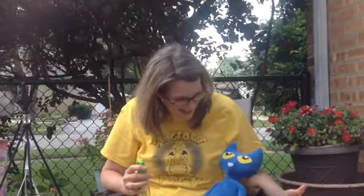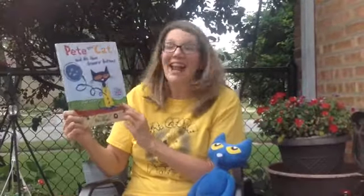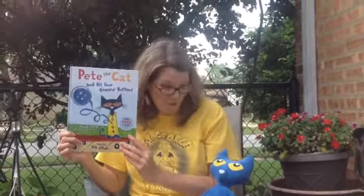Pete and I have been sitting outside. It's beautiful out today. Pete thinks it would be fun to read a story. What do you think? Alright, I'll put our bubbles down for now. Let's take a look at what book we have today.